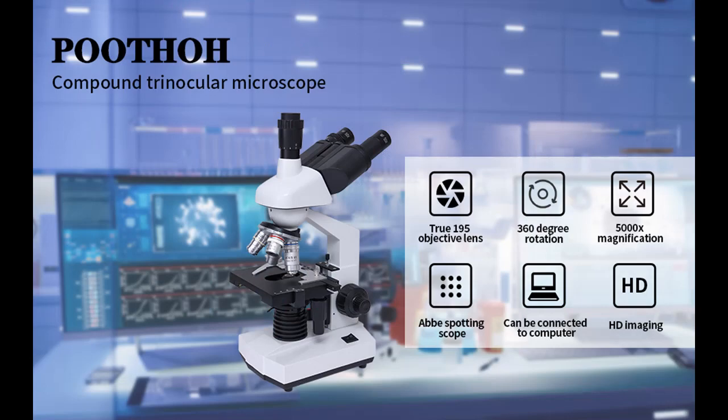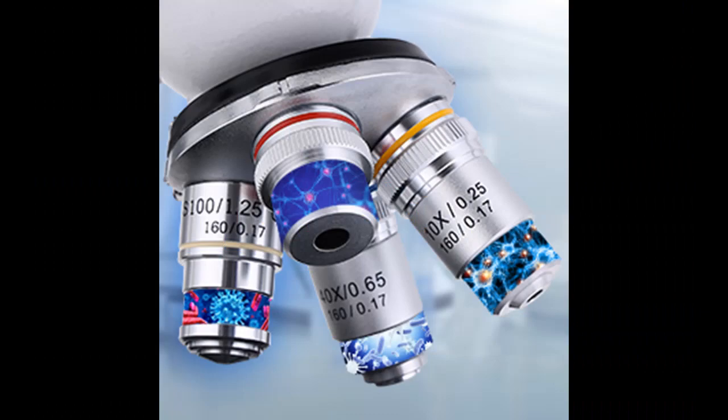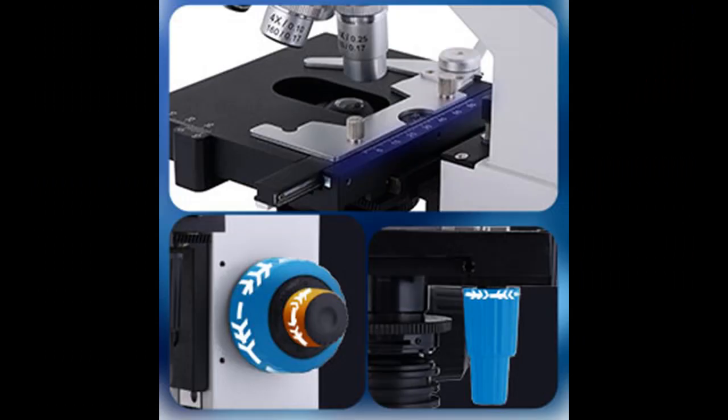Quality Materials: this microscope for adults features bright field LED lighting and an NA1.25 condenser with variable diaphragm to control the amount of light via a spiral lift structure. This can make up for the lack of light and properly change the light source effect, focusing light on the object to achieve ideal clarity.